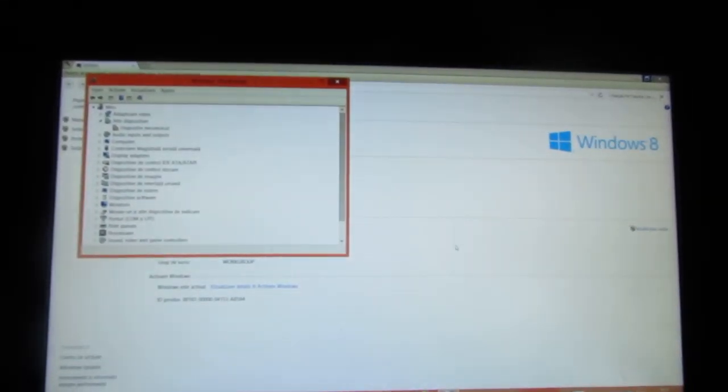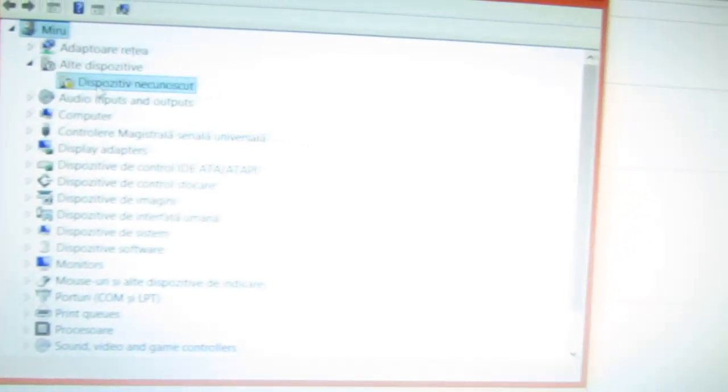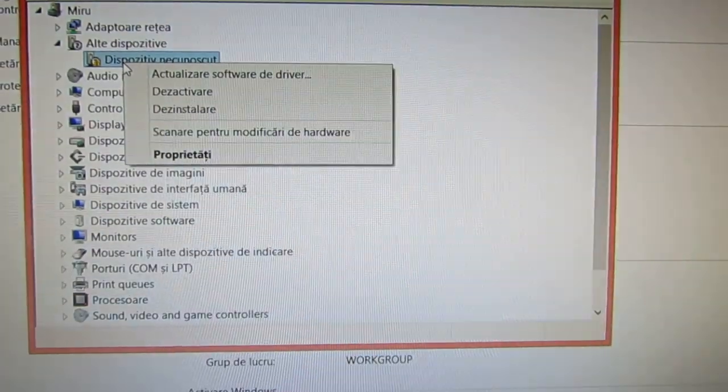First, you have to put the tablet in the firmware update mode. To do that, you have to push at the same time the volume down button and a small pin to insert in the reset hole in the back. After you do that, in the device manager you will have an unknown device.